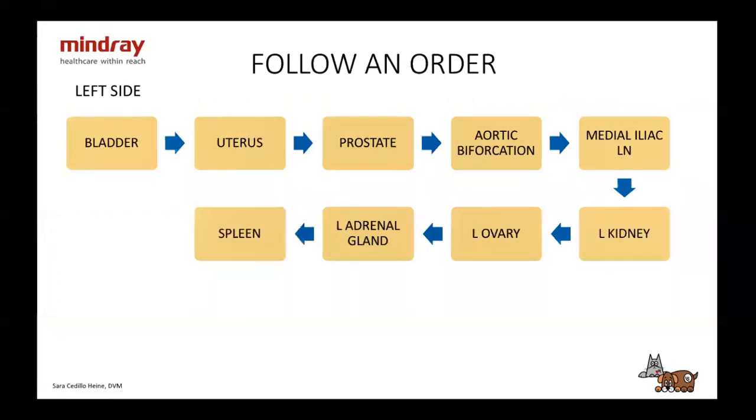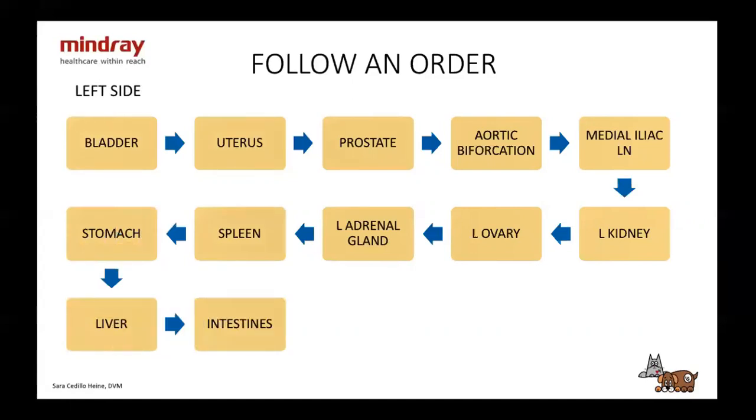Then I go cranially and look at the spleen. Then we go ventral to take a look at the stomach. Then cranially, I take a look at the liver. And then I sweep all the intestines through the mid-abdomen, along with the lymph nodes we find there. Finally, before I turn them over, I always take a look at the testicles if they're not neutered. I think it's important to place it at the same point in the order because it's not in the abdomen, so we often forget.